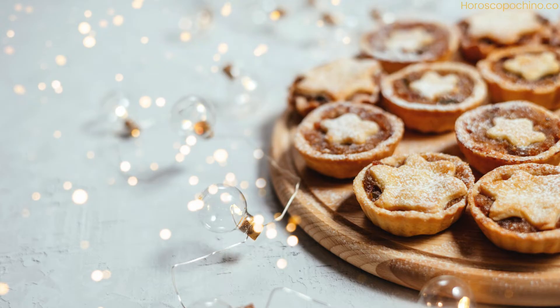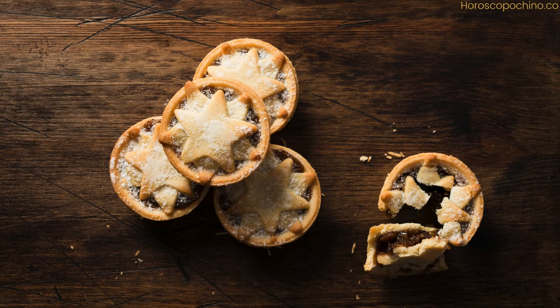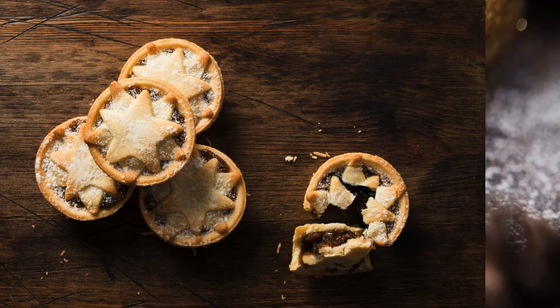Directions. Step 1: Begin by making the mincemeat. Combine all the mincemeat ingredients in a large bowl, mixing thoroughly. Cover and let the mixture sit overnight, allowing the flavors to meld. Step 2: For the pastry, sift the flour and salt into a large bowl. Add the diced butter and rub it into the flour with your fingertips until the mixture resembles fine breadcrumbs.